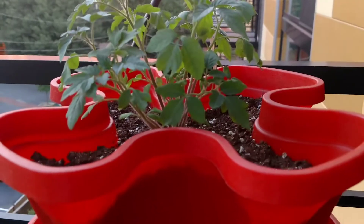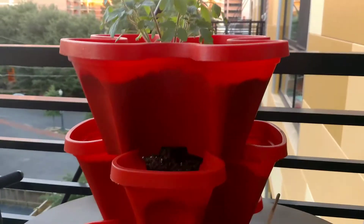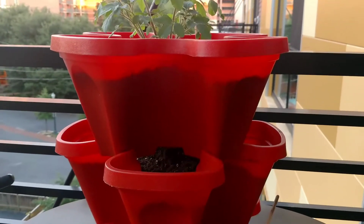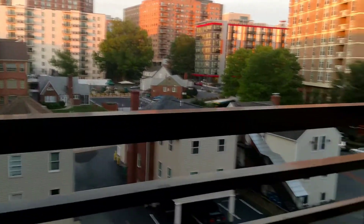Currently I am planting some tomatoes, probably going to do some strawberries and some other stuff here. I think this is a great thing to own if you're trying to do gardening in a residential area like myself — not a lot of space, so you've got to save space.